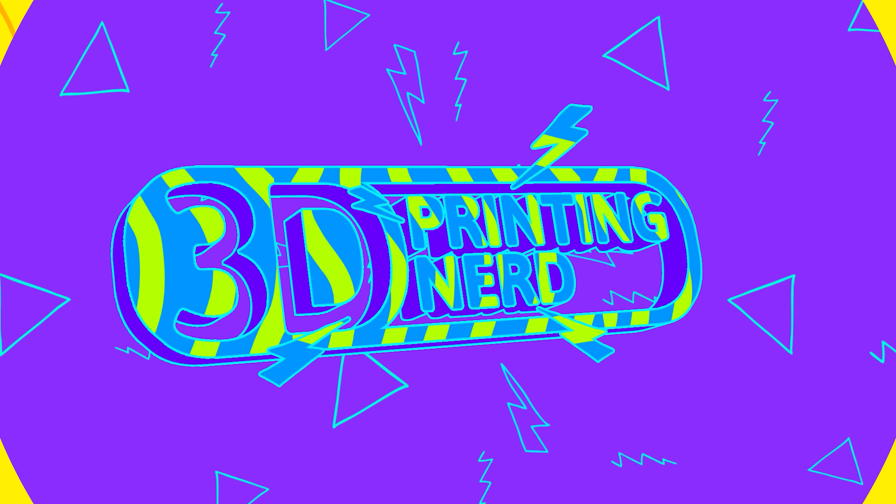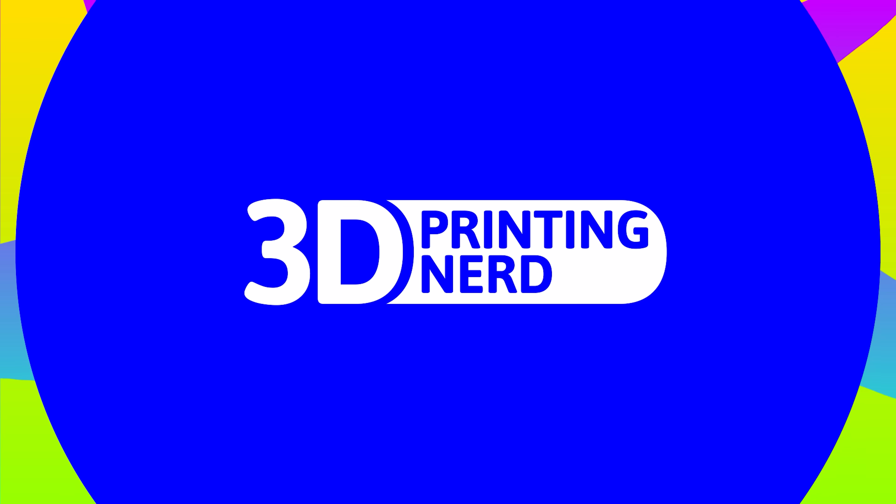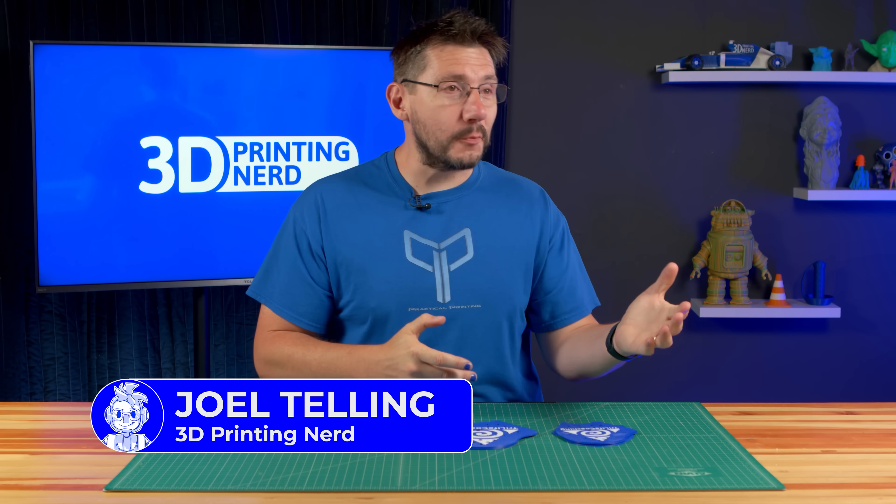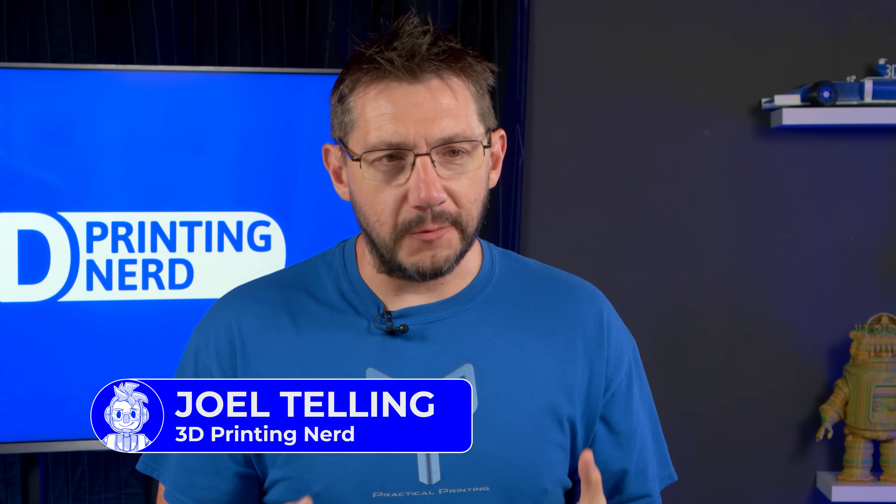Is practical printing cost-effective? Let's find out. Welcome back. Practical printing — it's one of the best things about 3D printing, right?